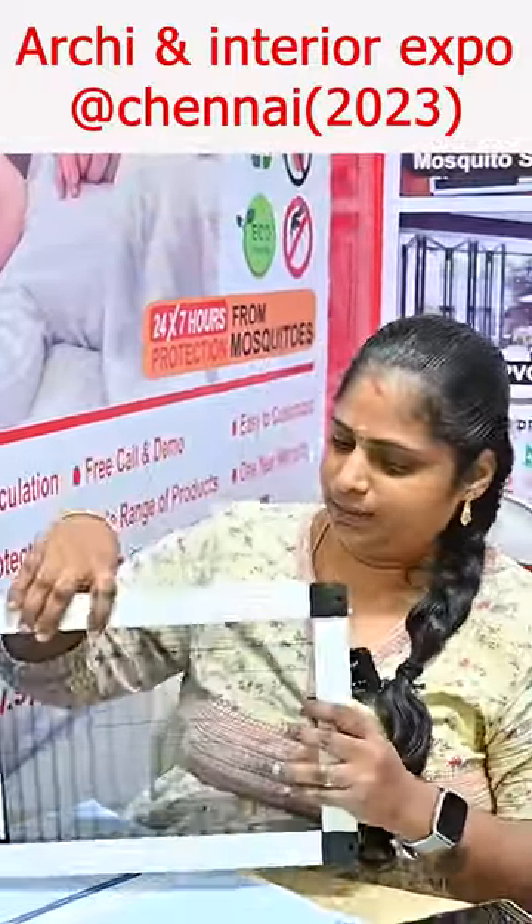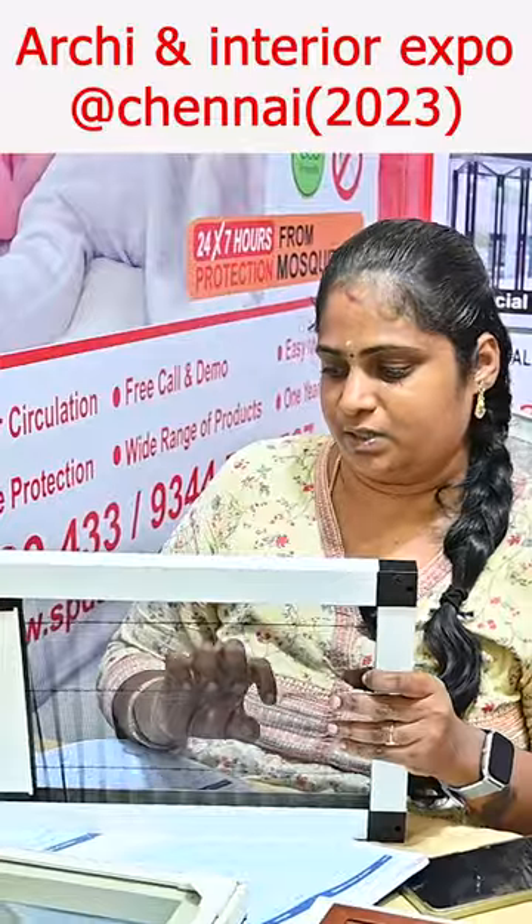Next is the honeycomb method. When we use AC, we can use the same color, and we can get proper ventilation. Contact mobile number 8122-329-425.